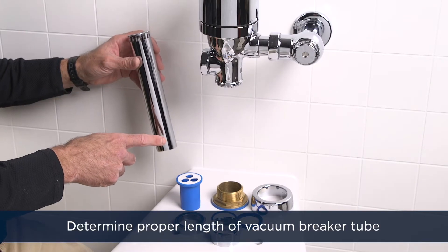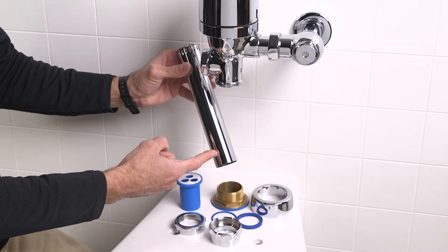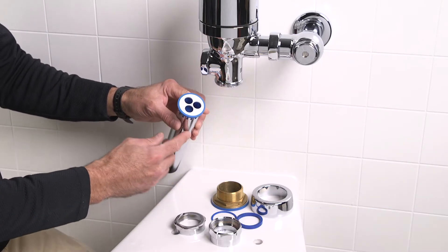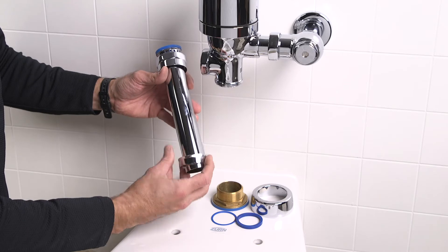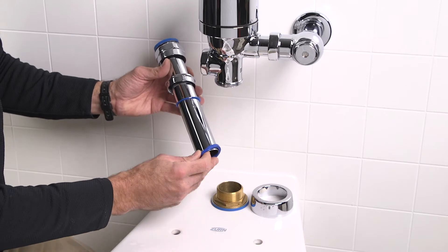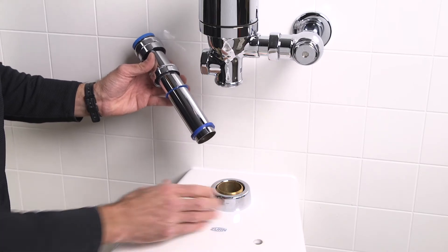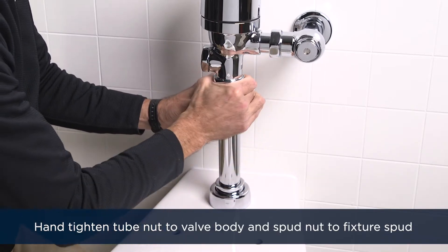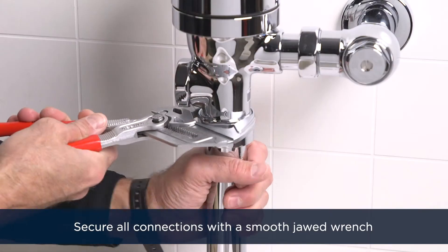Determine the length of the vacuum breaker tube required to join the flush valve and the fixture spud. If need be, cut the vacuum breaker tube to fit. Insert the vacuum breaker into the top of the vacuum breaker tube. Then from the bottom up, slide on the tube nut, the spud nut, the slip gasket, and the rubber washer. Place the spud escutcheon over the fixture spud. Then insert the vacuum breaker tube into the fixture spud and up into place. Hand tighten the tube nut and the spud nut, then secure all connections with your smooth jawed wrench.